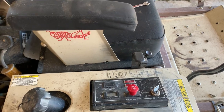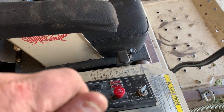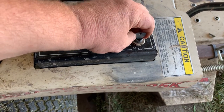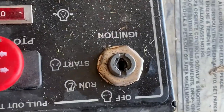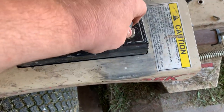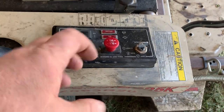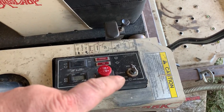We need to replace the ignition switch on this Grasshopper mower for two reasons — we actually have an electrical issue and a mechanical issue going on with this switch. As we can tell, it's just twisted out, the key is not doing anything, the internals of the switch are completely worn out. What's happening is if you do get it to turn, it's blowing the ignition fuse because the internals of the switch are no longer in sync or they're not clocked correctly. So we are going to replace this switch.